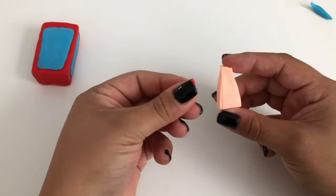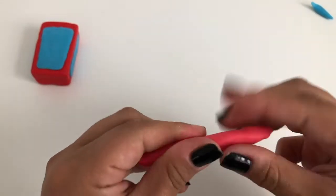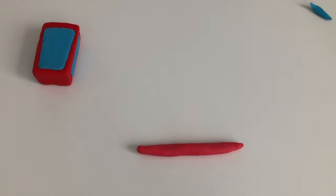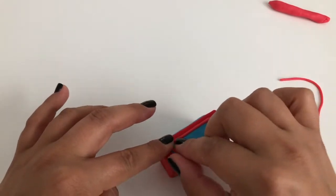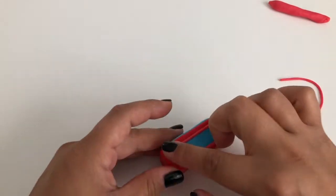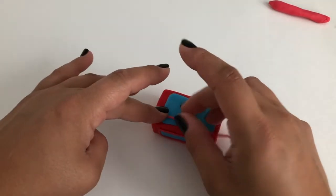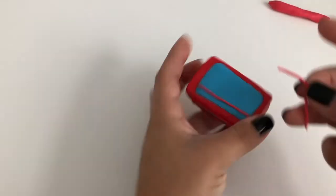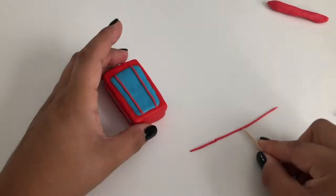Let's section off some window panes for your phone booth. To do that, mix a chunk of beige clay with a tiny bit of red completely. Roll your new pink clay into a long thin worm and wrap it around the edges of your blue rectangular windows. Take some more of your pink clay worm and section off the front blue rectangular window — first into thirds with two long worms and then across with four small worms.